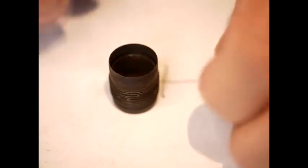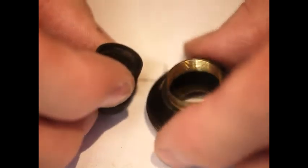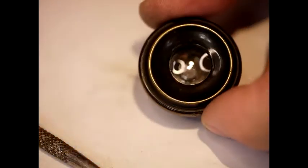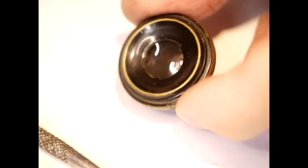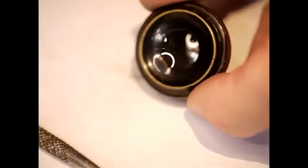The resin was originally put in there to stop dirt getting in between the group, so it doesn't actually cause a problem if you don't have any. If you reinsert the group and then do up the threads, you have a nice clean and clear grouping — you can see how clear it is now looking through it. All the striations have gone.